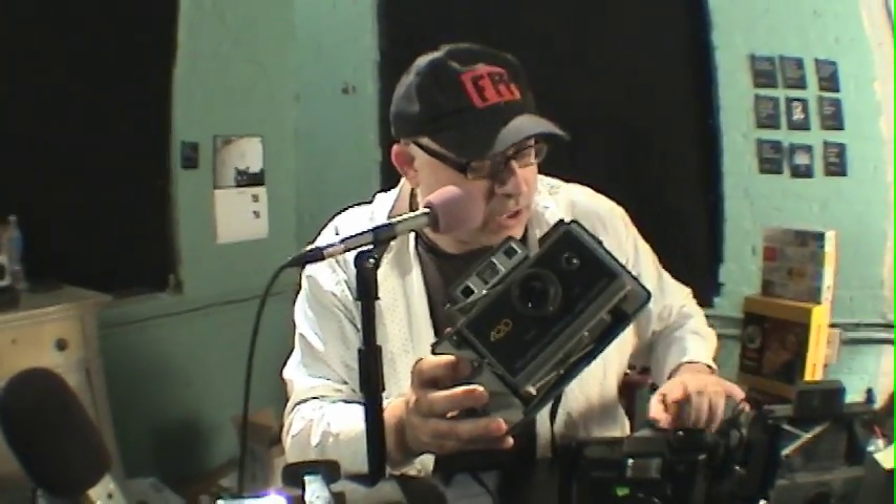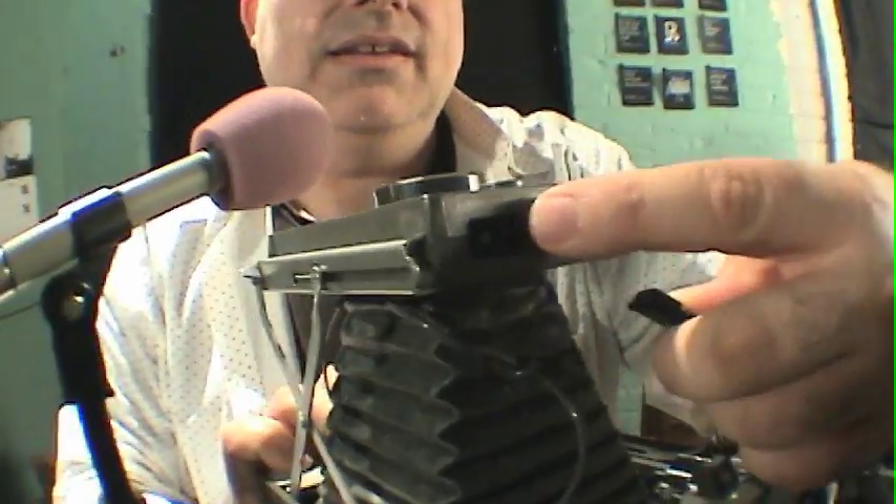Here is a circa 1990 Starblitz handheld flash unit. These are kind of hard to come by, but if you keep your eye on eBay, it's really an awesome item. It has a PC cord, which means you could use this particular flash with just about any Polaroid land camera. Here is the PC cord — it goes in the PC input.